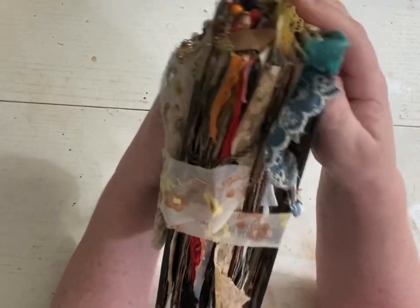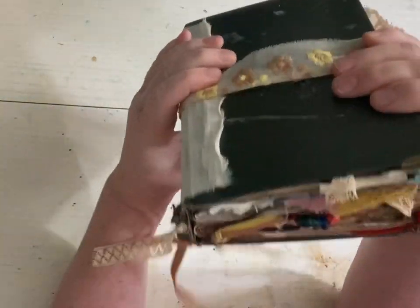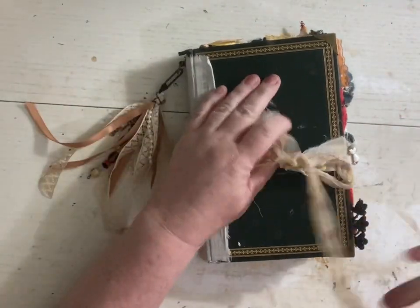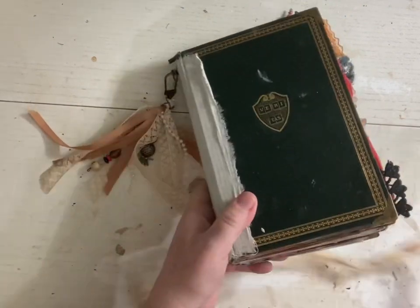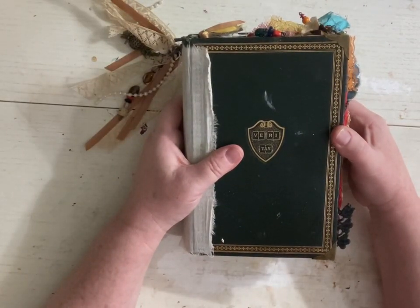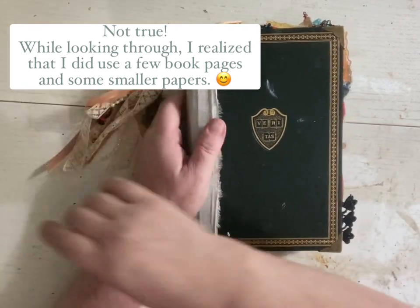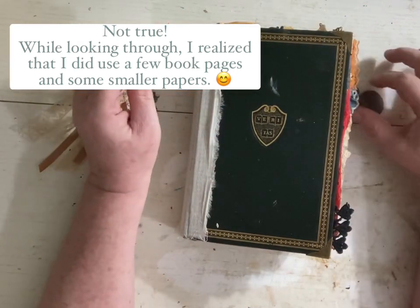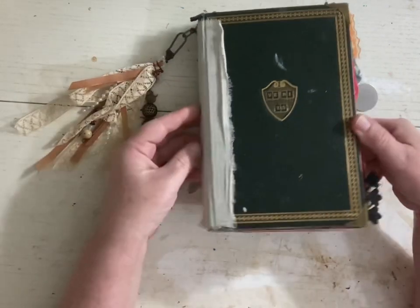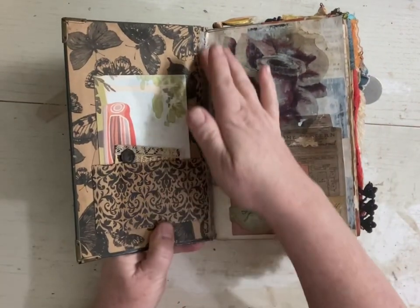This is my junk journal, and this one was made from an old Shakespeare book. It just has two signatures, and I will show you what I did with it. When I made this one, I didn't use any book pages. All I did when I made this one — because I didn't know anything, I didn't know all this cool stuff you could do yet — I just used coffee-dyed paper, and I made two signatures with coffee-dyed paper, and then I figured out how to bind it in the book.